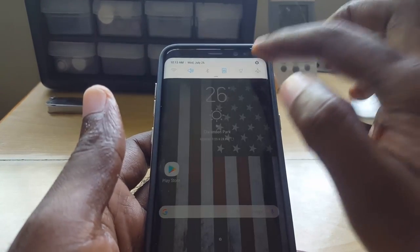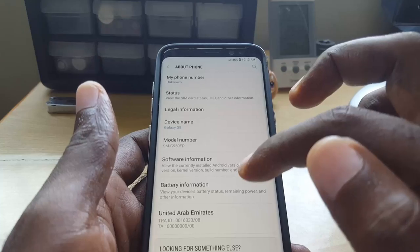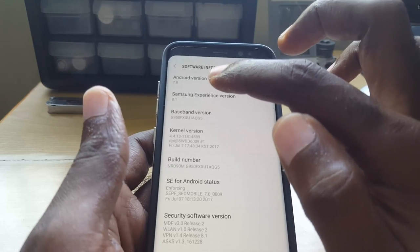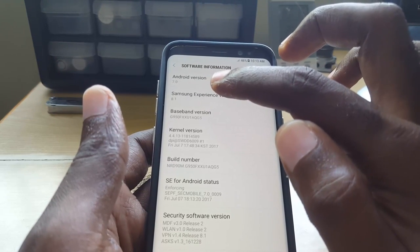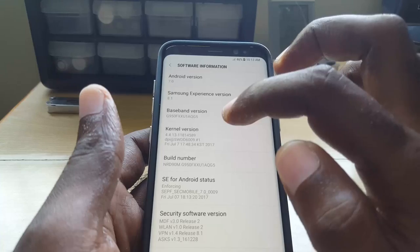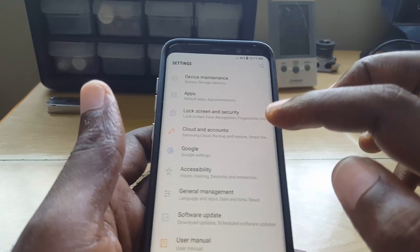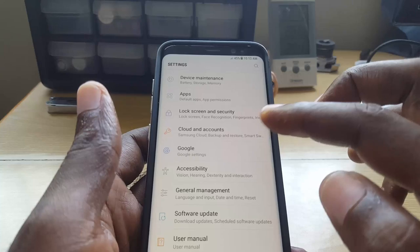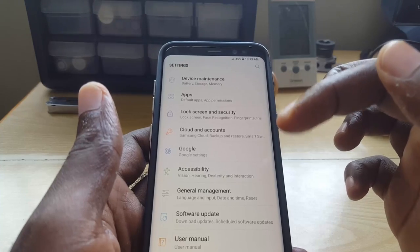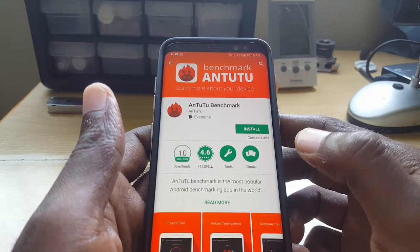Go into Settings, then About Device or About Phone, and check the software information. The device should come with Android 7.0 or higher — if it says Android 6.0 or lower, you have a fake. Note that the information shown here can be faked. Also check storage capacity to confirm it's 64 gigabytes, though that can be faked too. The menu interface should look similar to what's shown here.